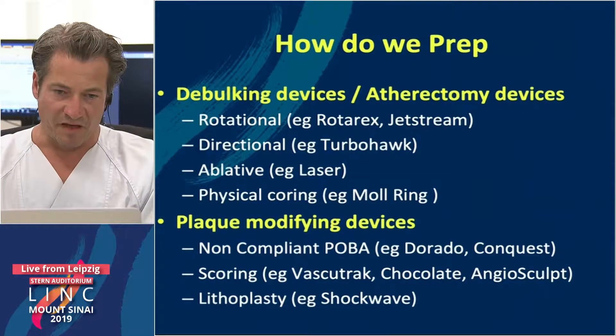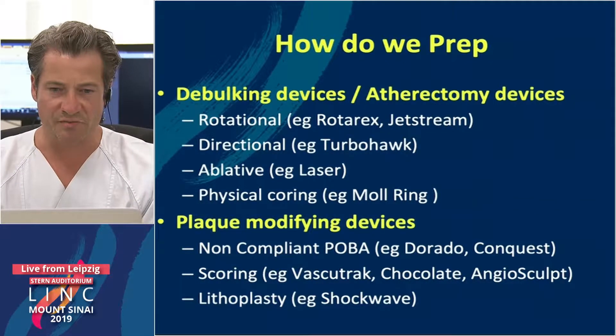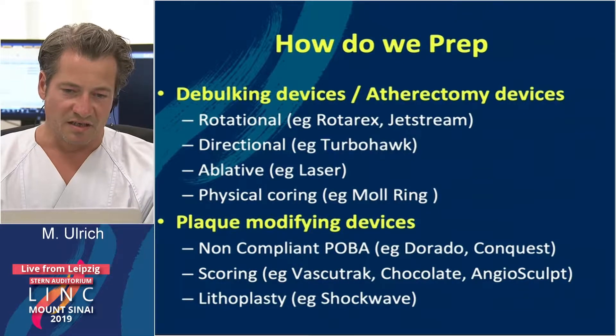But how do we prep? We have some debulking or atherectomy devices. We have the rotational devices like the Rotarex or the Jetstream — Jetstream we have seen today. Directional, the TurboHawk. We have the laser as an ablative device, and we have more scoring-type devices like the Molring.